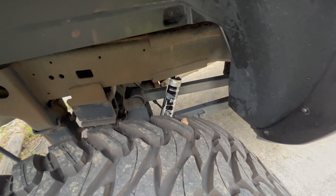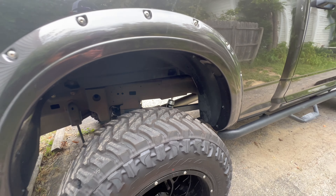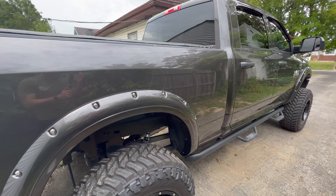Everything else went super smooth. I was able to install all these — even with cutting them off — in only about an hour. The ride inside the truck is night and day difference. Even my fiance was like, wow, this is a lot smoother. Those Rough Country shocks — I know they weren't that old, but they rode terribly.